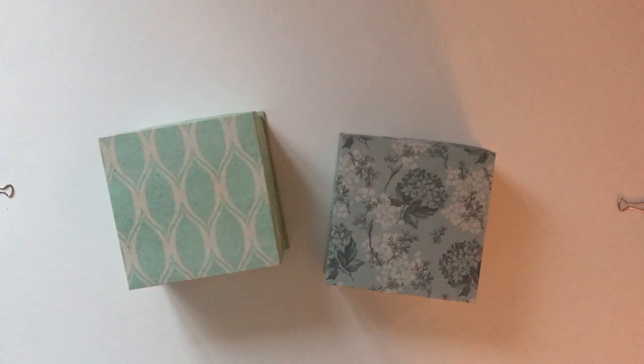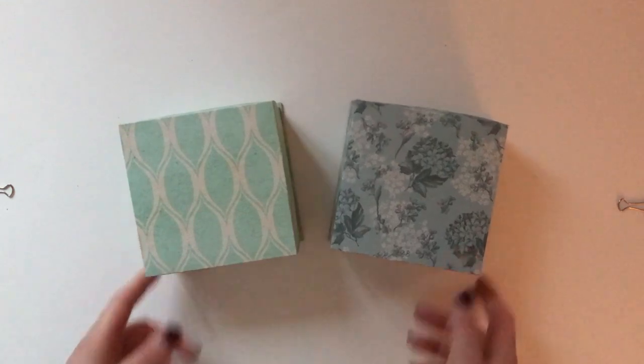Hi guys, Hannah here from Tangled Web Creations. Today I'm going to show you the project I've been working on this week. I'm going to be calling these desktop tabletop tile dispensers, and I've made a box for each of the official Zentangle tiles.